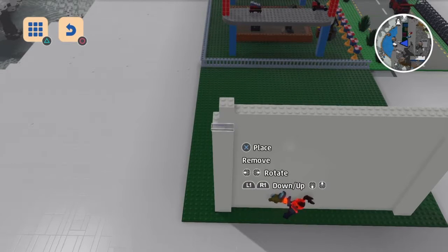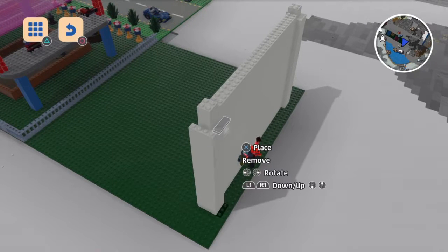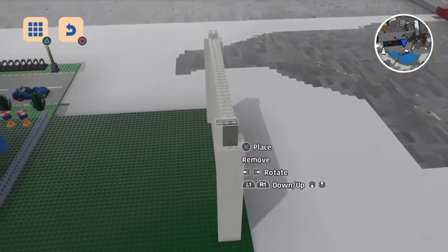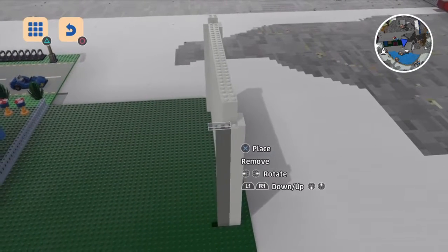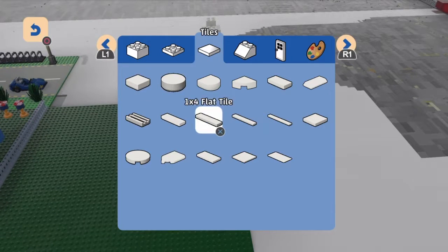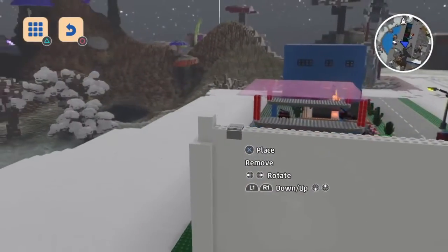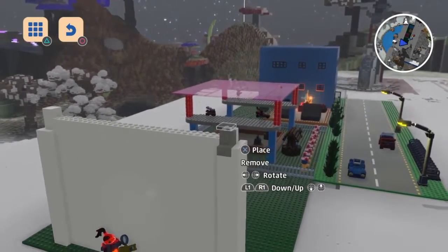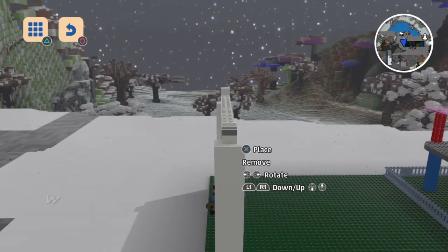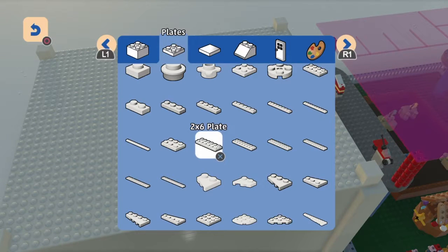I did the 2x2 flat — I don't know why I called it 1x4, I'm not thinking right now, sorry. Yeah, 2x4 flat. Then you do all four walls and put in a ceiling.